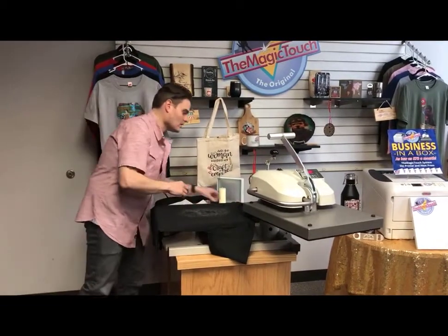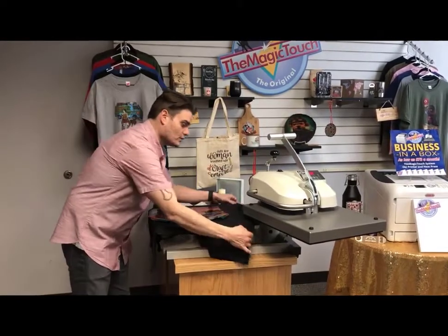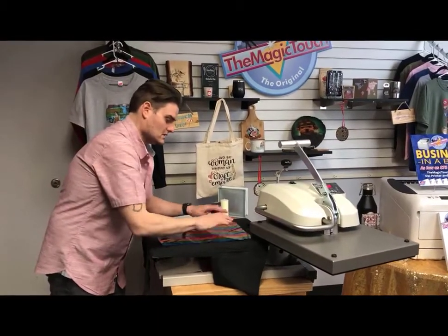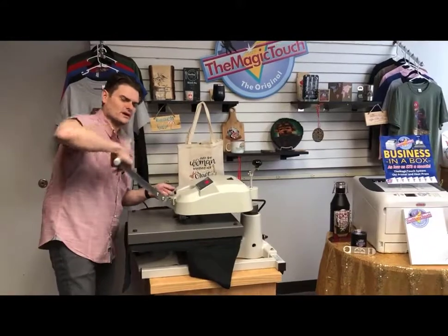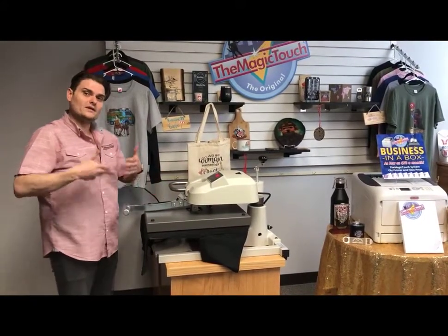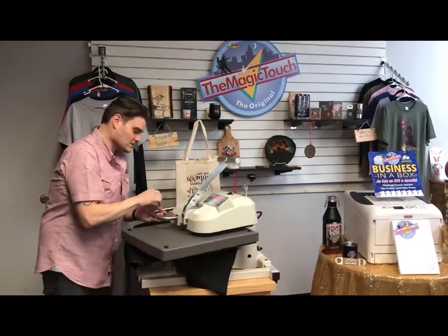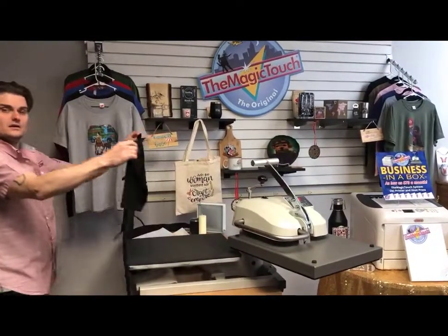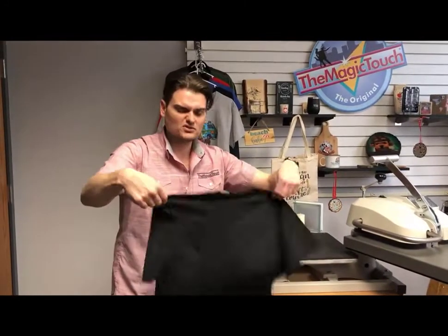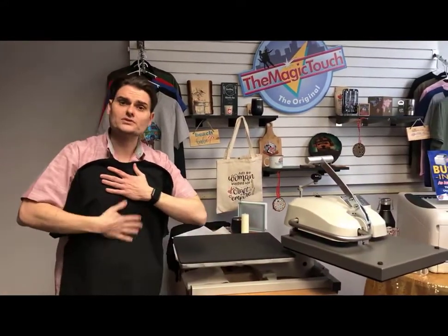The foil is only going to stick to the toner. When applying the foil, make sure the color is facing you, then press again at 300 degrees for five seconds. Everything is simple — 300 degrees, five seconds with the T1 paper. After five seconds, take it off, fan it, and let it cool. This is going to be a complete cold peel, so fan it for about five to ten seconds, or set it aside if you're doing a whole bunch of shirts.